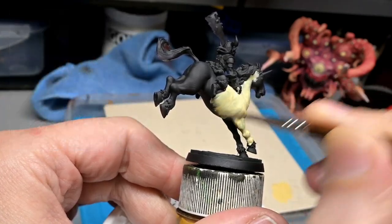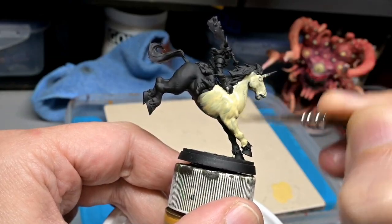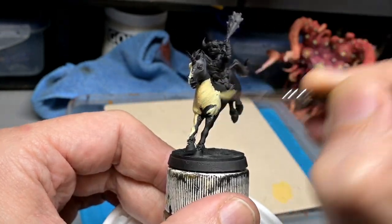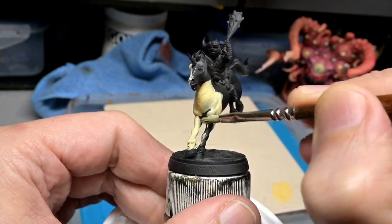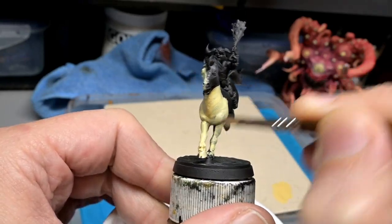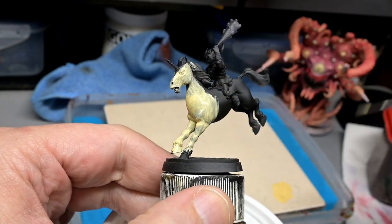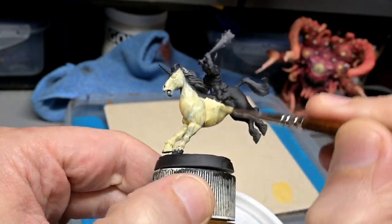We are going to start off with Uni, and it seems like we're in for a bit of a challenge because we are going to be painting a warm off-white color starting with a black primer. However, that's not a big issue using the layering method. All we need to do is start off with a really nice solid undercoat or shade layer to build up the rest of our white-ish colors. The trick here is not to glob on the paint, but to use several thin layers.